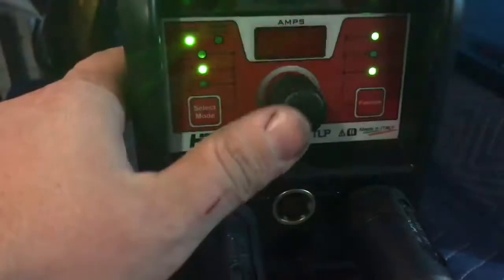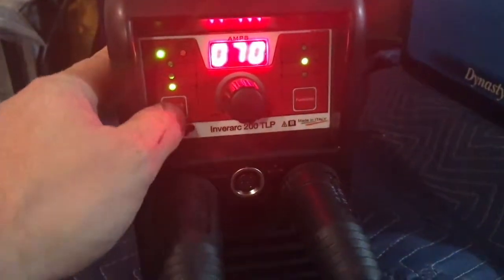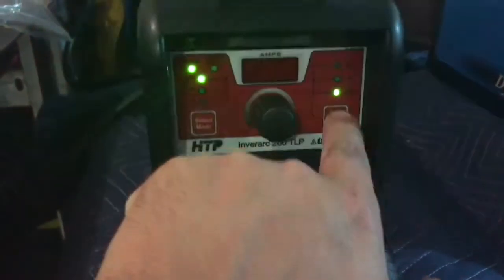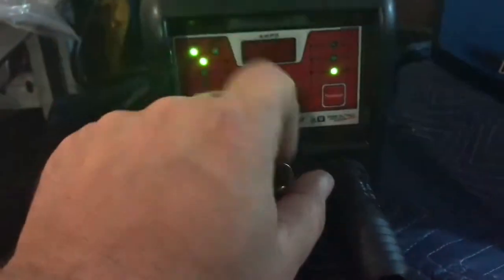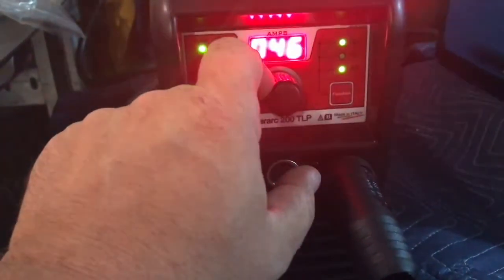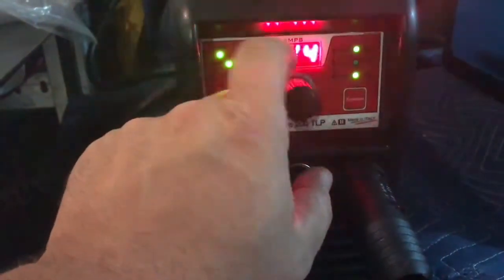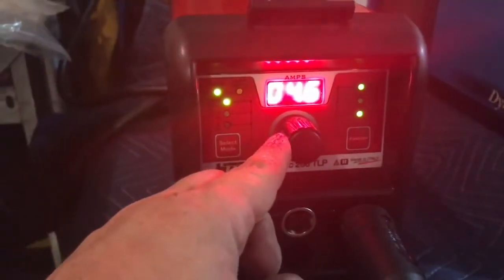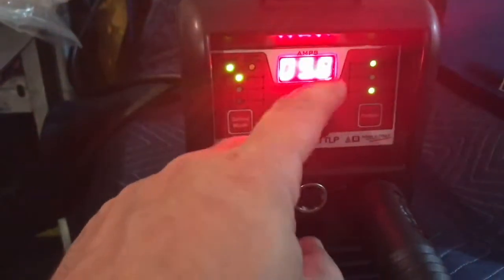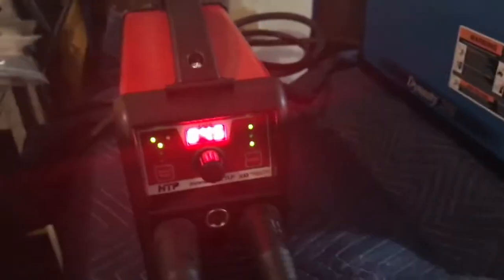So you have a couple modes. You can select regular welding mode, CEL, and TIG — which is awesome — and you can do pulse TIG with this as well. On the other side you can change the DIG feature. I keep mine around 40, but it goes up to 200. This is the pulse frequency — I'm on five, I'm going to dial it back to about 4.5, so it goes from 0.04 all the way to five. You can shut this off too if you want, but I want to show you this for a specific reason.